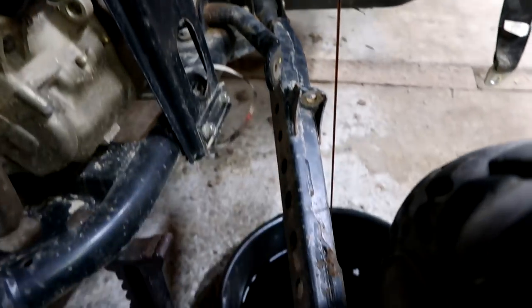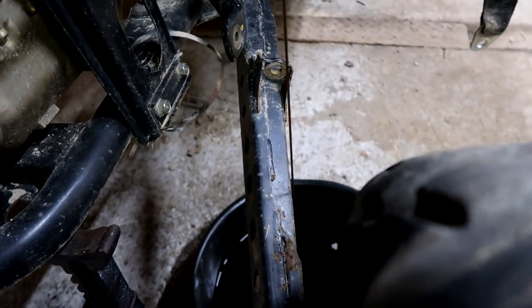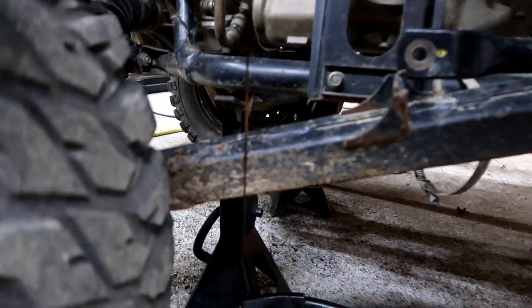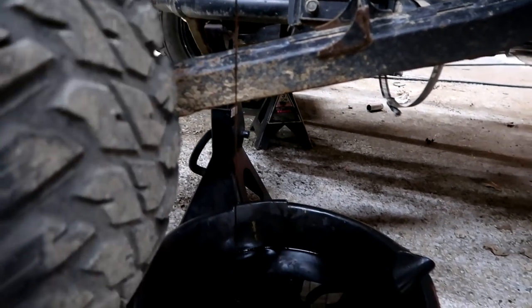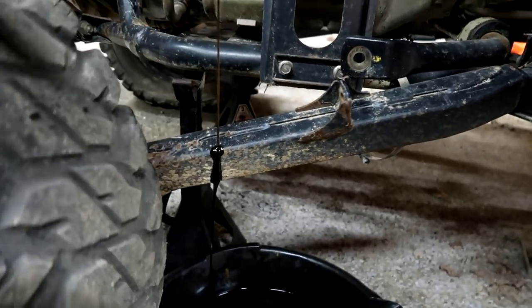I just discovered something really cool while changing the oil. Yamaha did something really, really cool — that arm and the stream of oil, it does not touch the arm. But look at how close it is; it's so extremely close. It doesn't drip and dribble everywhere. It's beautiful — such a beautiful thing. Oh, son of a pup... it touches. Yamaha, you've got to fix that. You've got to come over like a half inch this way.